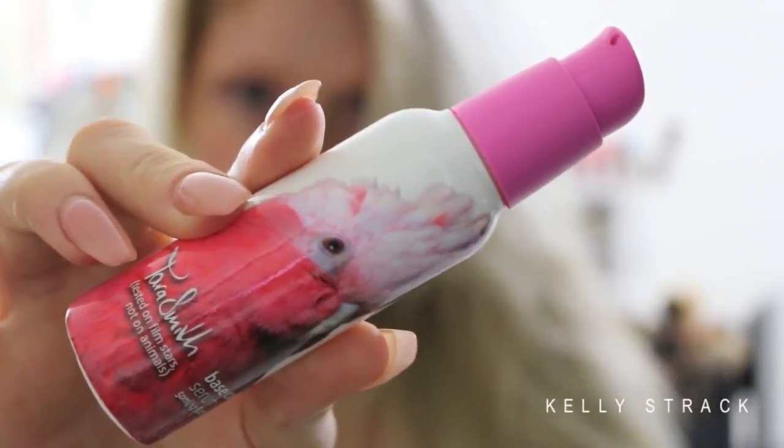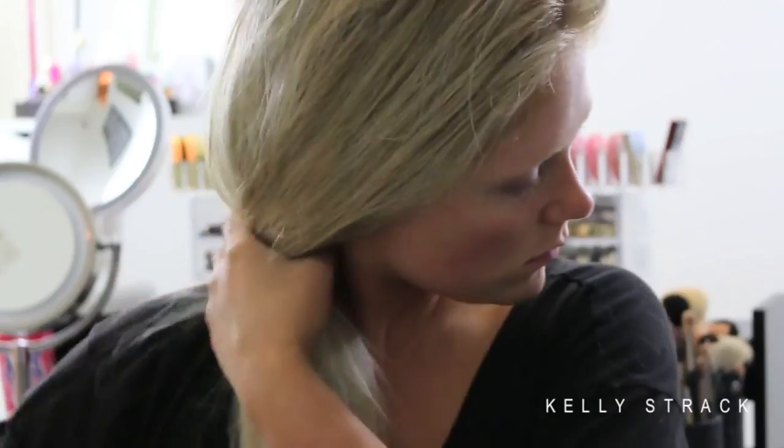I also love to apply the Tara Smith Base Coat Serum. This is going to make sure that your hair is not frizzy and crazy when you wake up. So with that out of the way, we're going to start with our air dried hair and get to styling it.